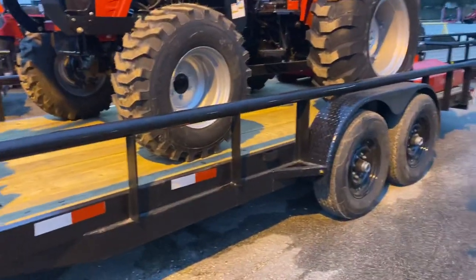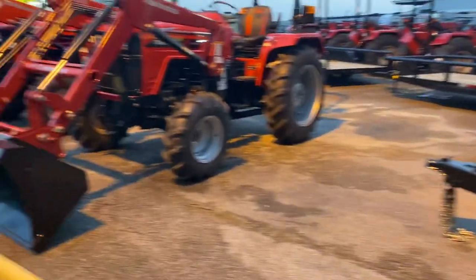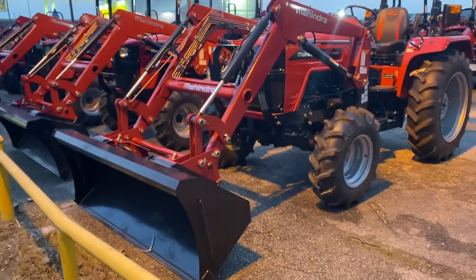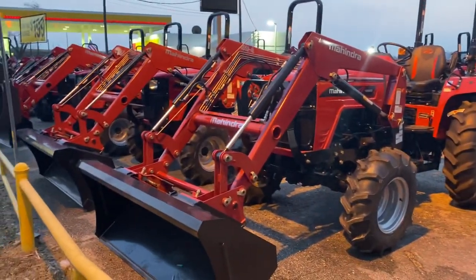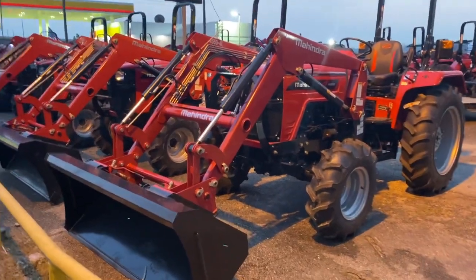Such as this tractor package right here — box blade, cutter, and 82 by 20 foot utility trailer. If you have an agricultural exemption card — if not, I could help you get it if you're selling something off your property for profit, and I can show you all about that. So there are several questions I need to ask before I get the price for you, because they have discounts and rebates.